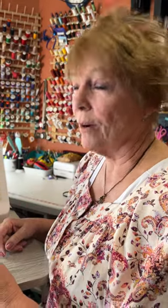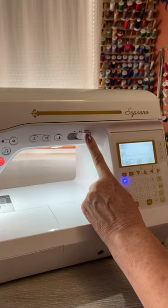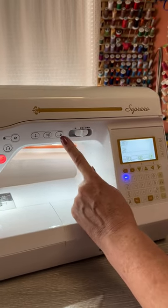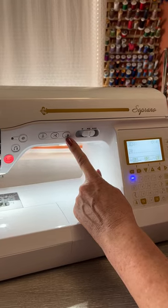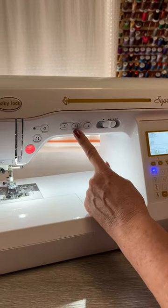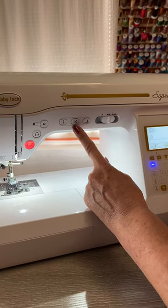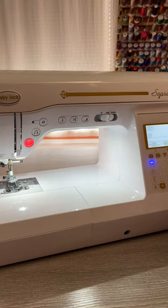I'm sitting at the Baby Lock Soprano, and for a small machine like this, I want you to see some features that are totally wonderful. Right here I have my speed control, which also can be a width control. I have my foot up/foot down, which gives me that pivoting feature that I love, and I have my thread cutters — meaning it's going to cut my threads and pull them to the backside of my fabric. Those are features I can't live without.